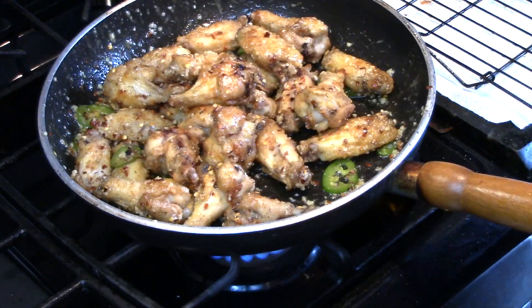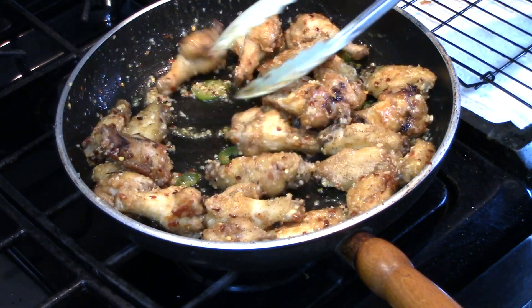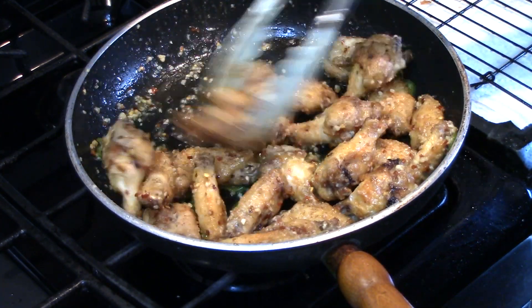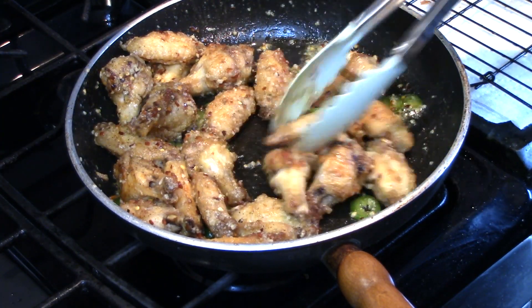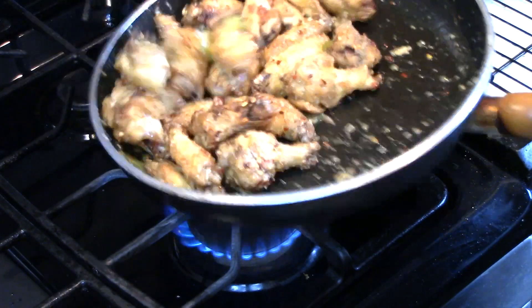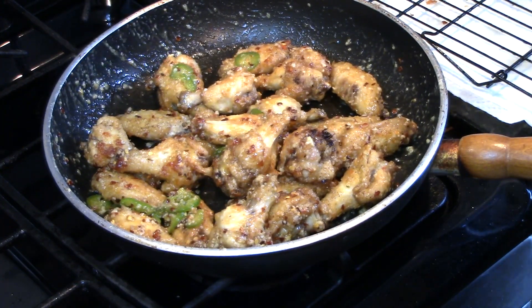Make sure they're all covered up in that garlic butter jalapeño mix. Oh my goodness, the aroma coming off of here — you already know that's flavor baby. Delicious. Now they're all nice and covered.